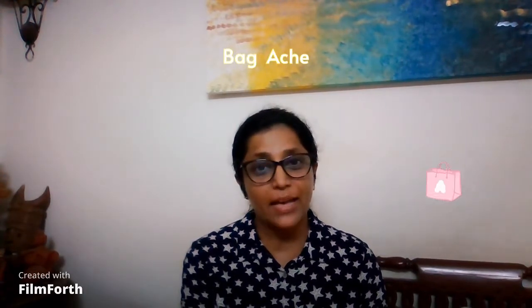Hi friends, today I'm going to tell you about something which is an observation in my clinical practice and I call it the bag ache. It's not the back ache, it's called the bag ache.